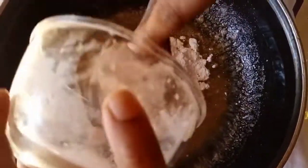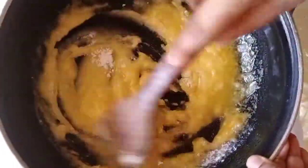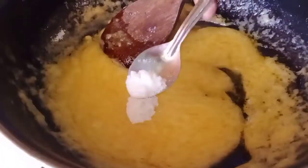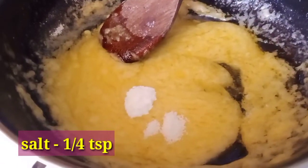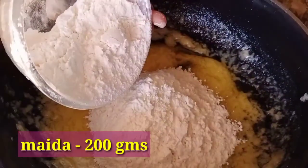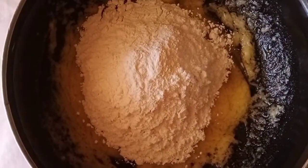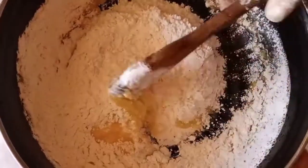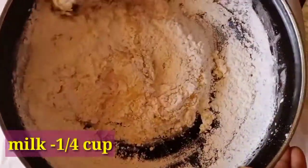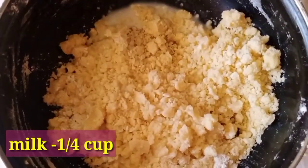We will mix the sugar and butter together and blend it well. Add sugar and mix it as a whole. Add butter to the cup and mix it in a bowl. We will add it just as a cup, and add some salt and mix it well.